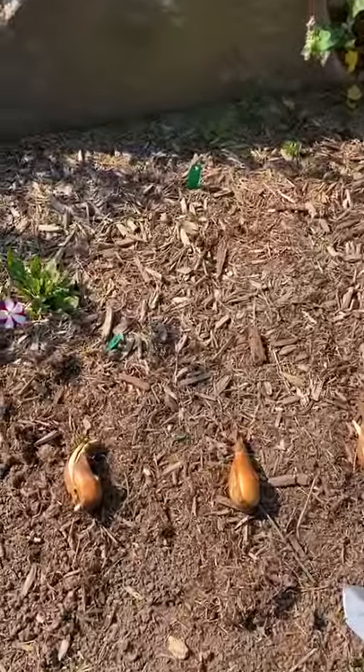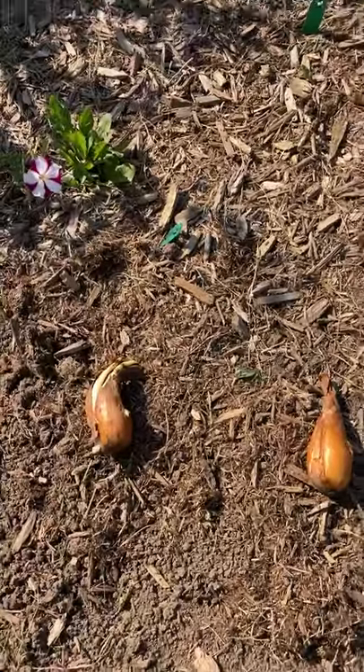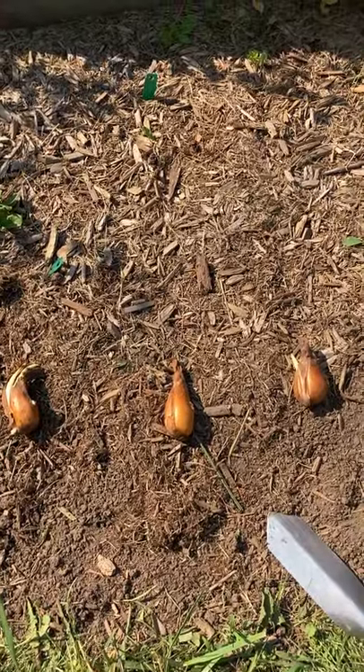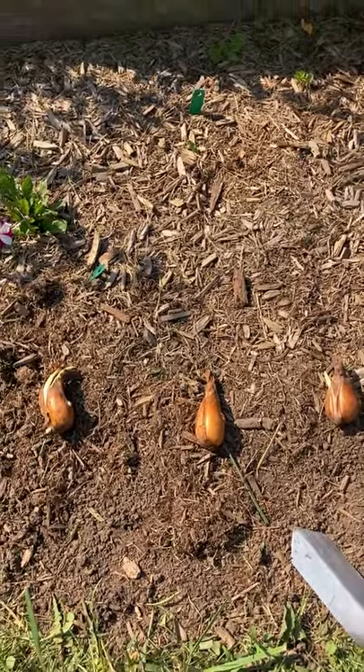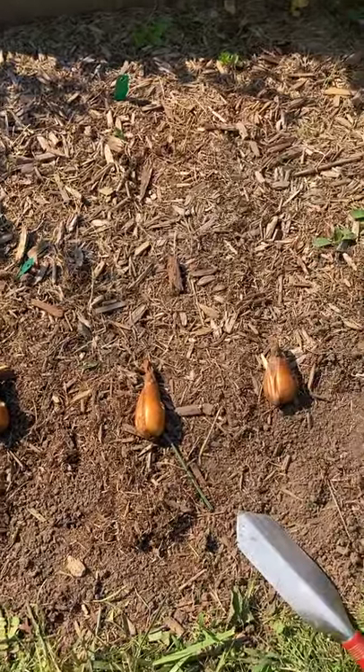I bought three of this variety — World's Champion Cup. They're going to go in front of this boulder, and then I've got three more that will go on the other side of it. Now I'm going to get started on digging the holes for them.